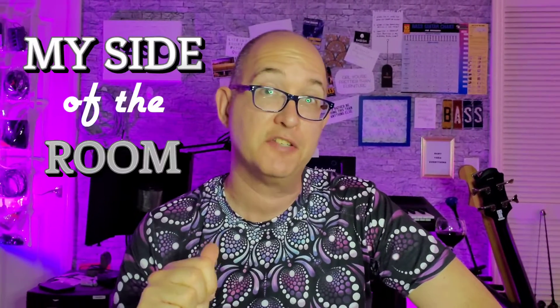Hey everybody, Ethan here, and you're on my side of the room. In this video, I just have a couple of odds and ends that just don't fit neatly into any other video, or not enough footage to make it a standalone thing.